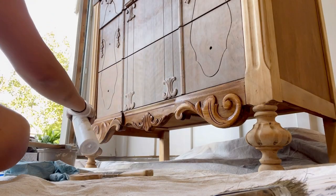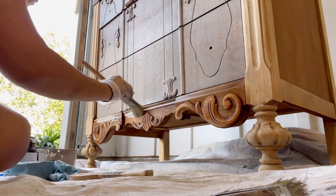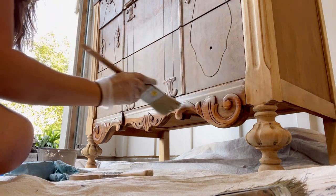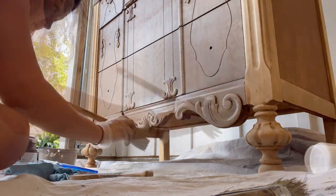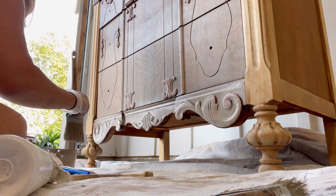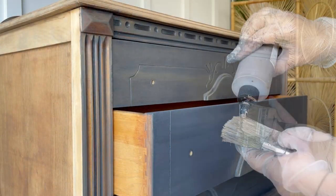The next water-based gel stain I'm going to be introducing is called Moonshine. When I took a couple steps back to look at the piece from a distance, I saw that the black against the brown transition was too abrupt. So I decided to do one application of the old-fashioned stain over the ash color. This made the darker color look a little more bronze, therefore softer, which I liked.